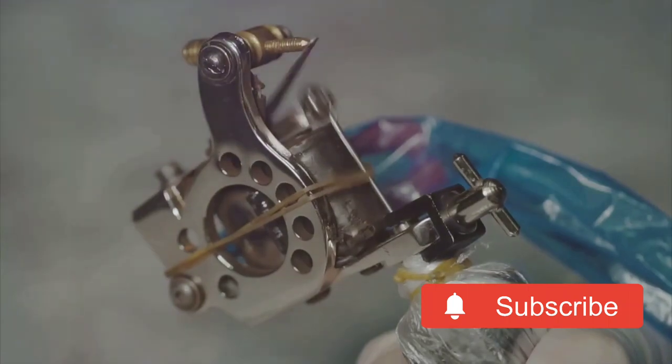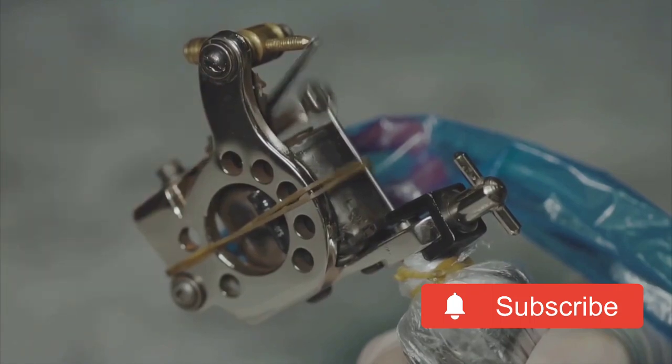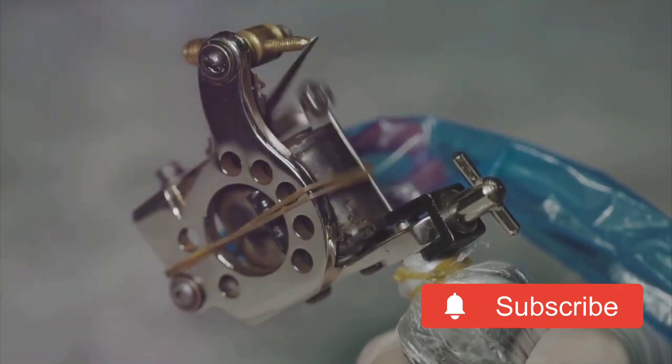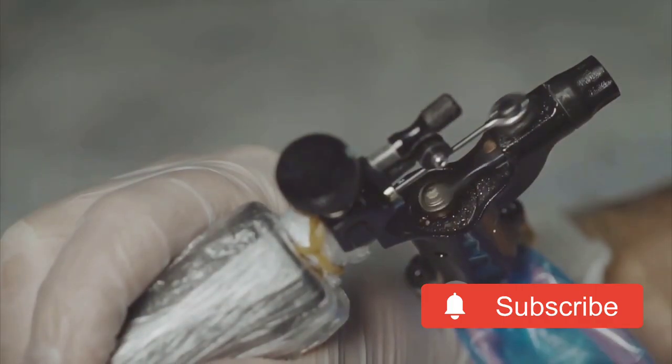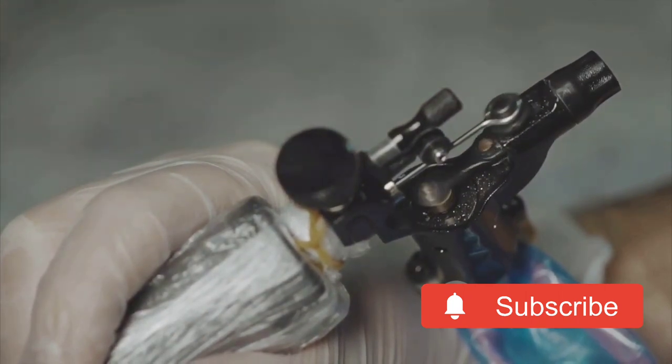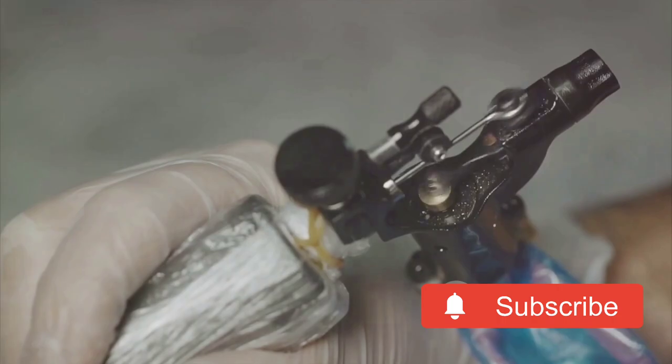Our experts will show you how to clean your machine after each use, including removing any lingering ink residues, wiping down the machine, and sterilizing the grip and tube. They will also advise you on how to conduct regular checks on the condition of your springs, armature bar, and coils, replacing any worn-out parts promptly for optimal performance, and how to lubricate moving parts.